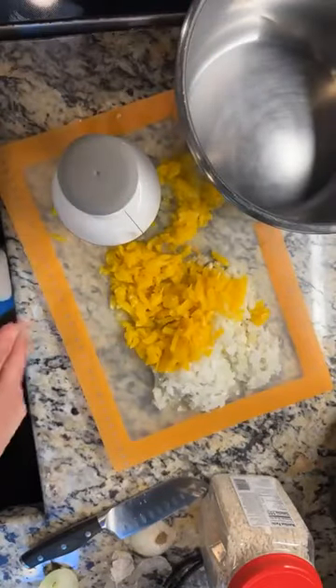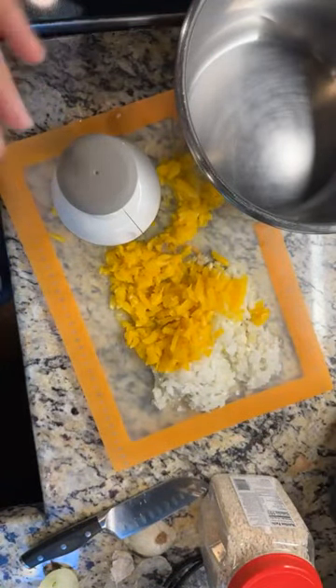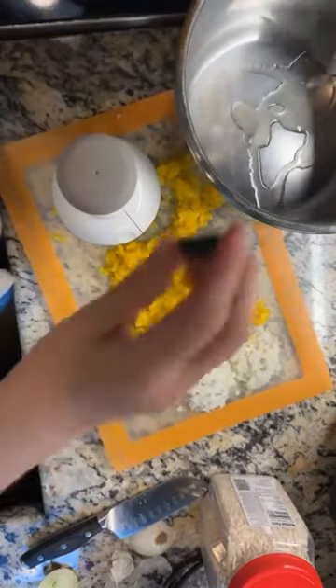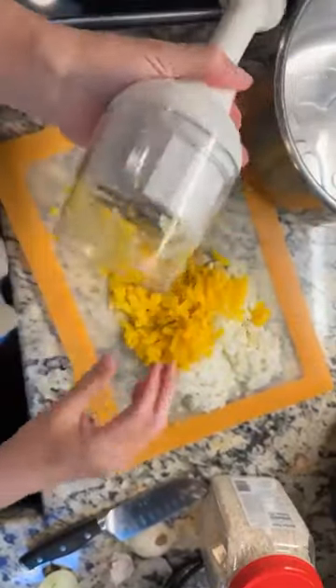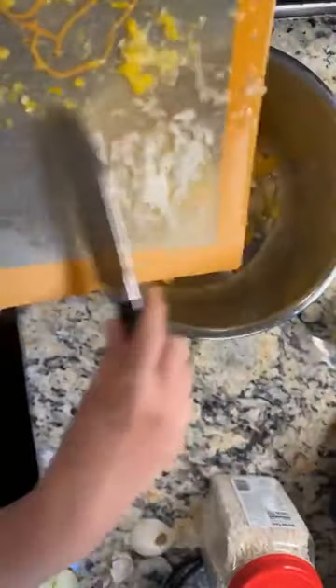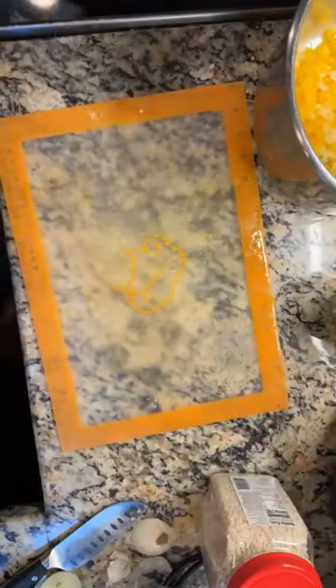First thing we do is add a splash of olive oil to this stainless pot. I'm going to tell you a secret: this recipe says to sauté the onions and the peppers and stuff, but I never do that. It doesn't taste any different if you just throw it in — it really makes no difference. Okay, I've got that in, and then I've got the chicken.